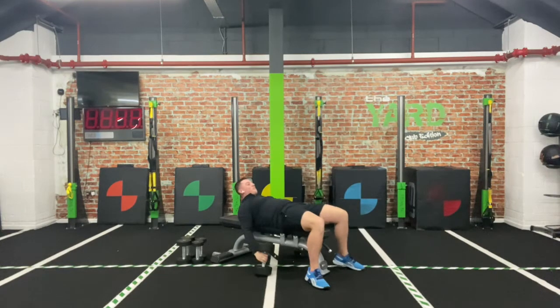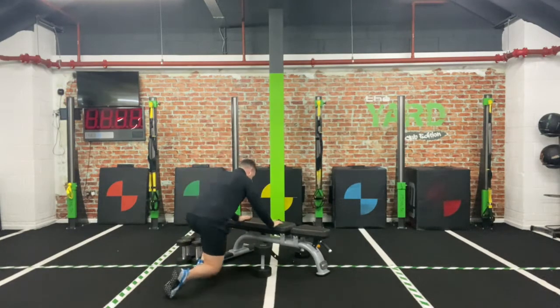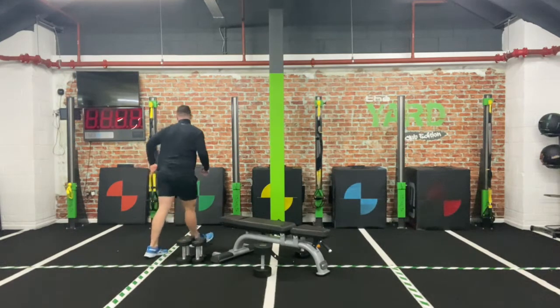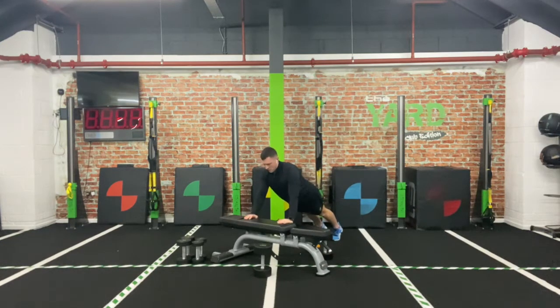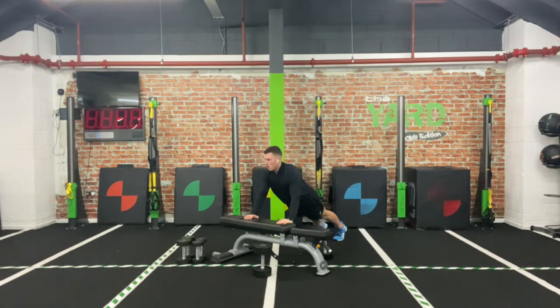15 seconds. For the next one we're going to go for that incline press-up — hands on that elevated surface. Do this on your knees to make it a bit easier, or come up onto those toes. Three, two, one — let's go! Down and push, all the way down and up. If you find you're only going halfway, drop to the knees — I want to see that really big depth so we can really open that chest. Breathe in on the way down, explode on the way up.